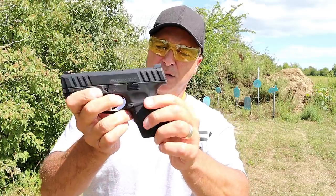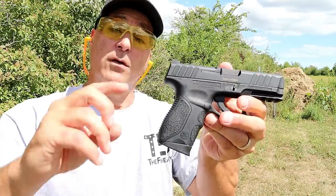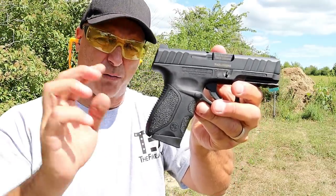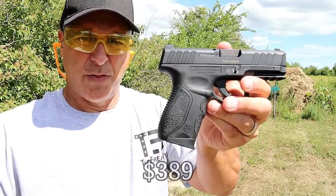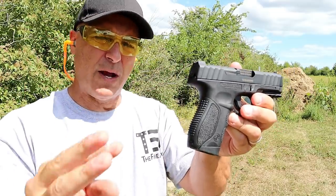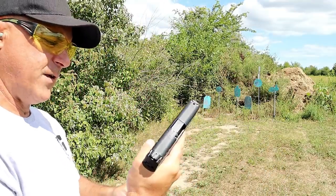A lot of people like the CCW option, and 13 rounds isn't bad. The magazine release is reversible for lefties. The MSRP is $329. They also come in a package that offers three back straps and three magazines for closer to $380–$390, and then with tritium night sights, three back straps, and three magazines, right around $450.